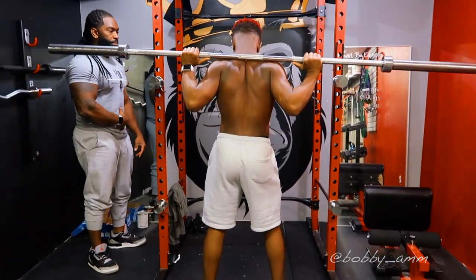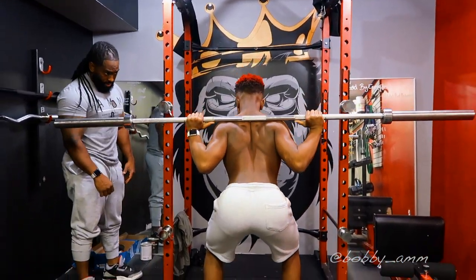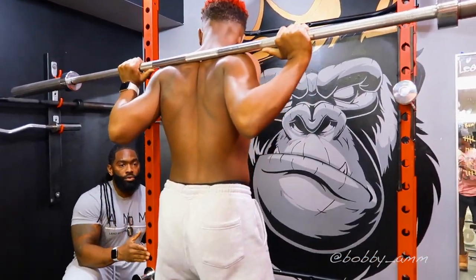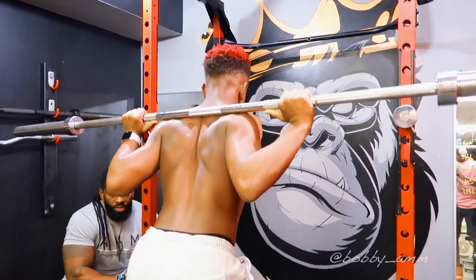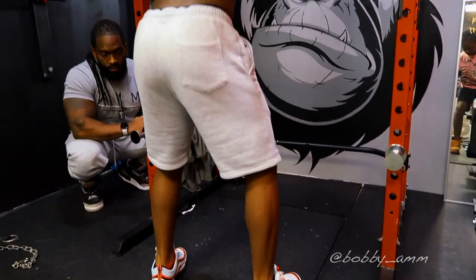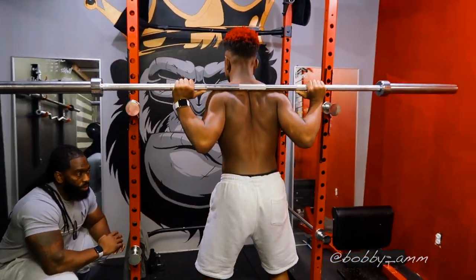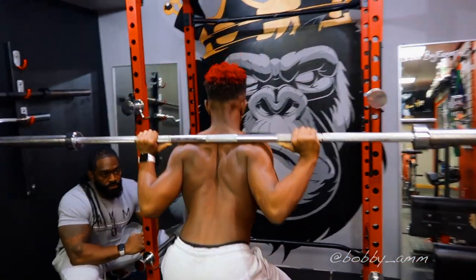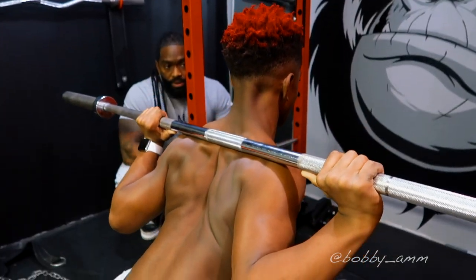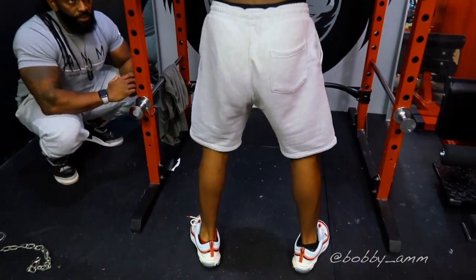Deep breath in, look straight, abs tight, sit your butt back — go. Shoot up. Now what I want you to do is keep a constant motion — don't go up too fast, don't come down too fast. Just stay flowing the whole time. Push the knees out. Good breathing. One, two, three, four, five, six, seven, eight, nine, ten — back up.